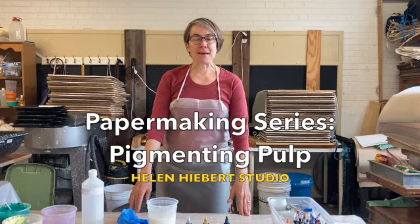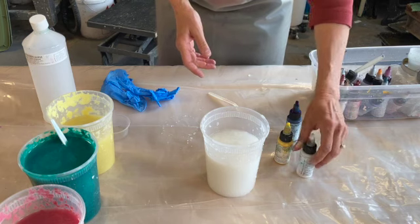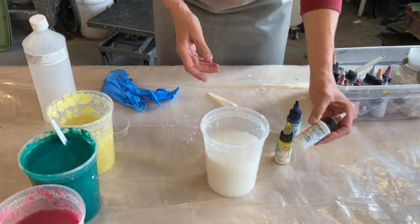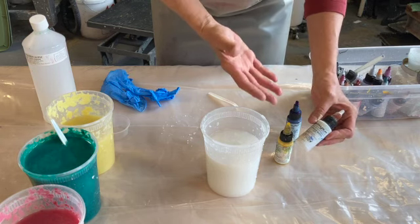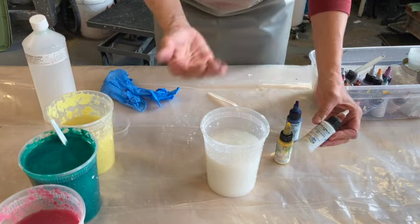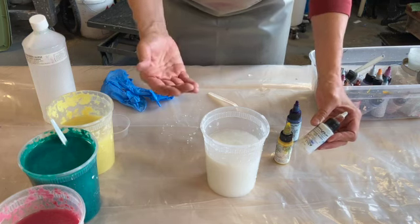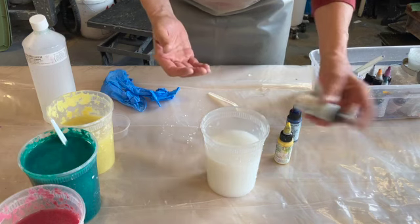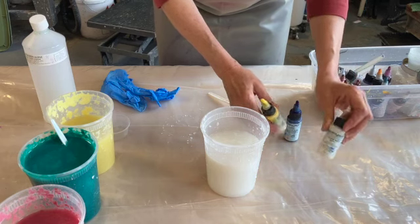Let's talk about pigmenting pulp. In papermaking we like to use pigment to color pulp, and this is aqueous dispersed pigment — a pigment that is mixed with water. Oil paint is mixed with linseed oil, other kinds of paints are mixed with other mediums. This is just water and pigment, and I get mine from Gara Paint.